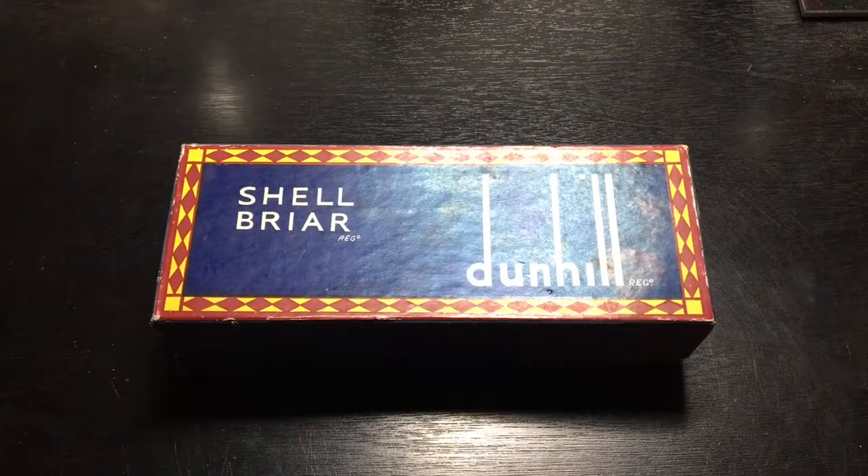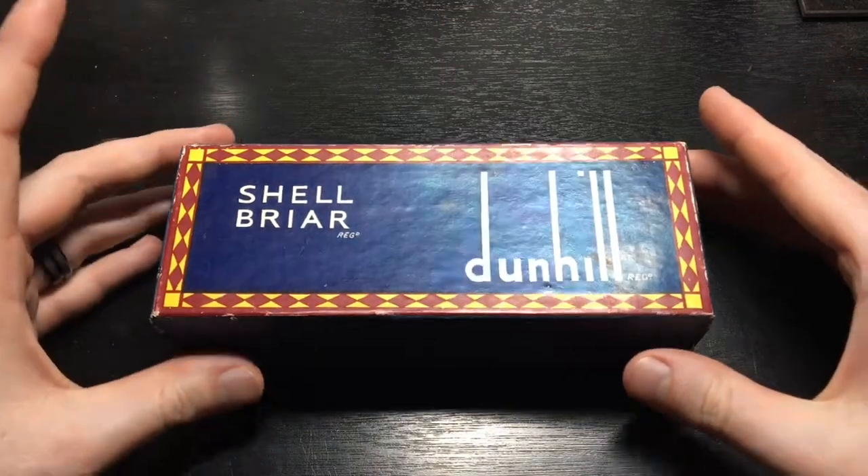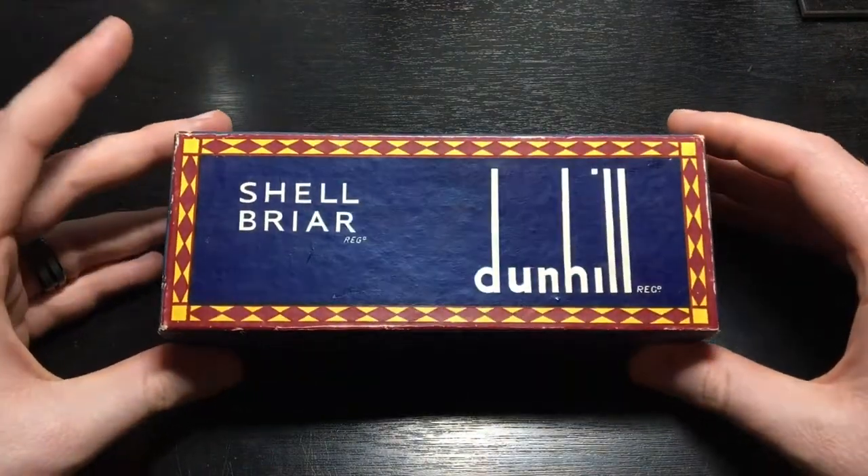Welcome back to Gentleman's Corner, guys. My name is David. As promised, this is the Dunhill review video. I've had this pipe now for a couple of weeks, but I wanted to just take you through some of the highlights of it.